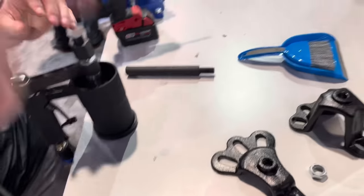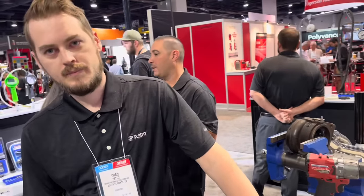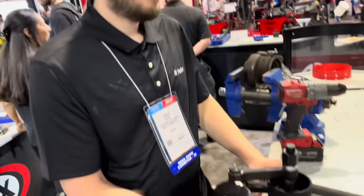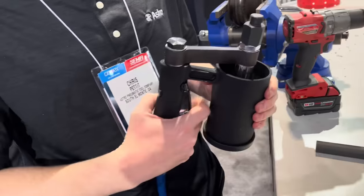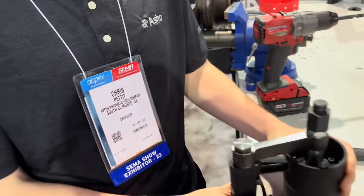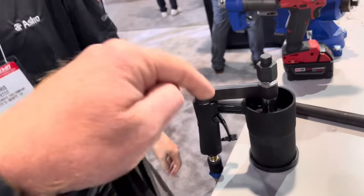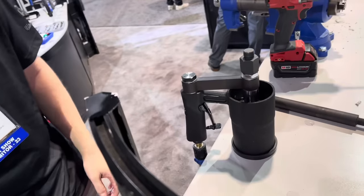This will work with all your attachments — pullers, anything you want to put on there that will screw onto a regular slide hammer. You can feather it down for smaller stuff and dial it in, but for the most part if you just want the stuff out, it's going to slide it out. This is the only one in existence in the world.